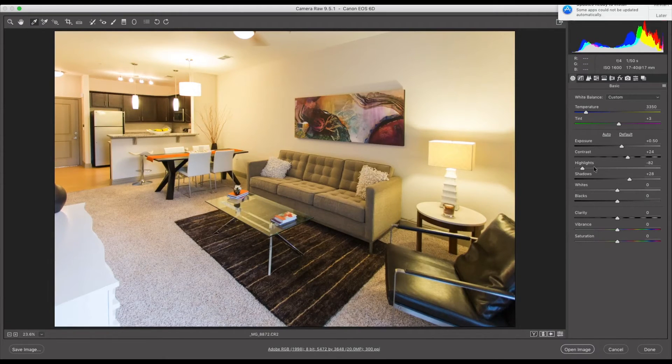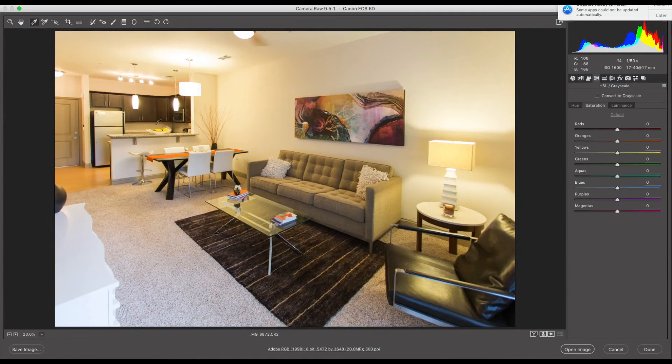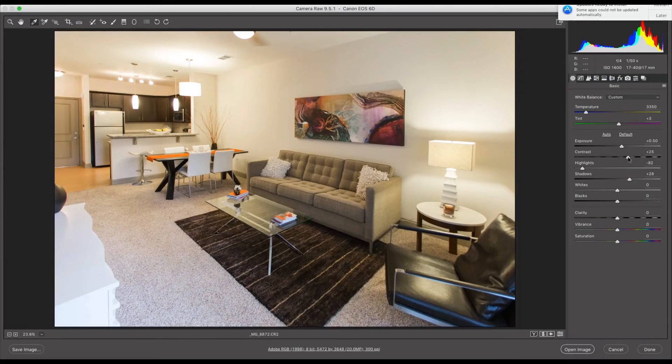Now that it looks natural, I can also take down a little bit more of the yellow in the lamps if needed by going to the HSL panel, then Saturation, and taking the yellows down a little bit. That makes it a little bit more clean and appealing to the eye. I'm going to bump up the contrast a little more, and that's basically it.